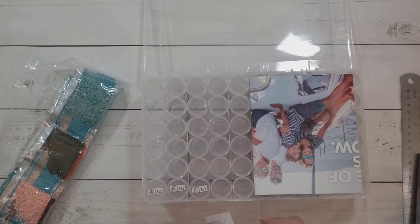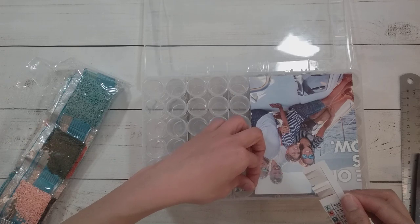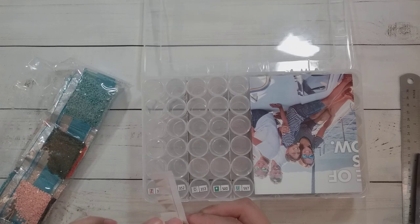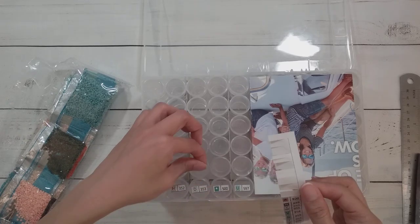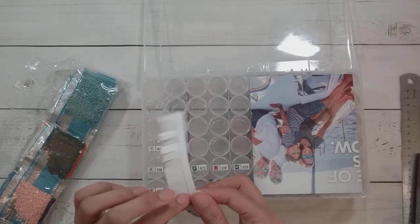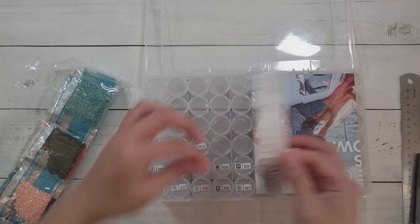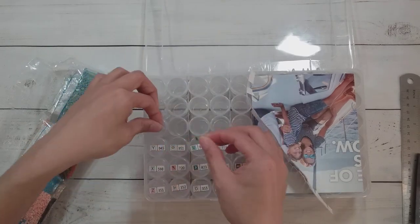I'm putting labels on — when I use these bottles I like to start in the front and then go back. I'll probably put them in alphabetical order depending on how many letters there are. I find it's easier to diamond paint when the drills are in alphabetical order, and that's the whole point of using these movable containers. I like to label them all at once because I find that's faster.